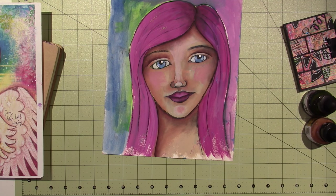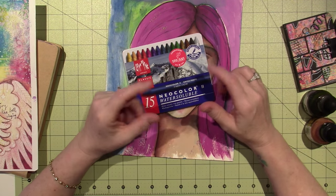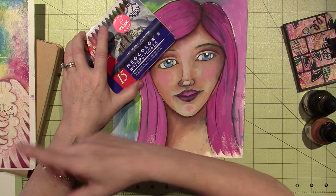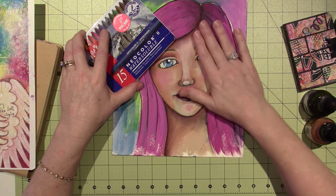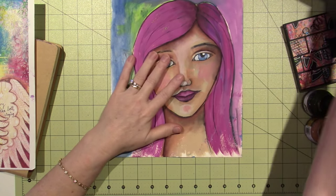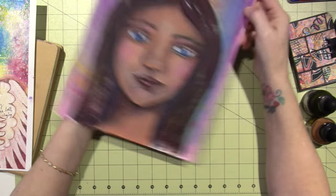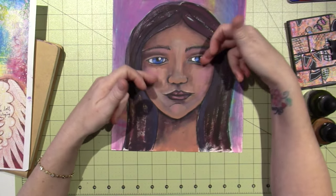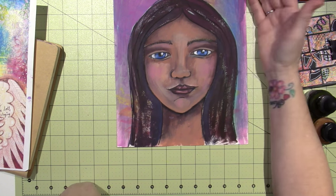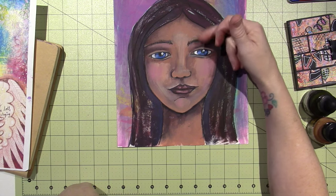She uses a lot of the Neocolor IIs and I just ordered individual ones from Dick Blick in flesh tones so I'll be able to do what Tam does. I can't wait because they'll be here tomorrow. This is a piece of watercolor paper and I was just playing around — I pulled some darker colored paints and just sketched a face and painted it. I don't know how to do wet on wet.